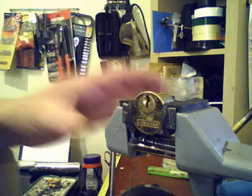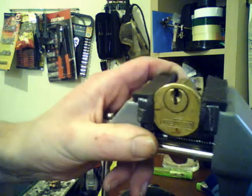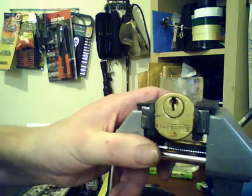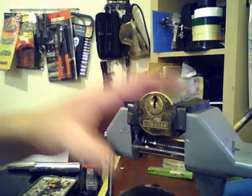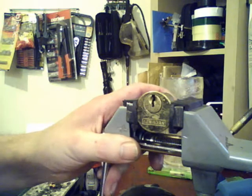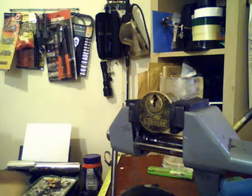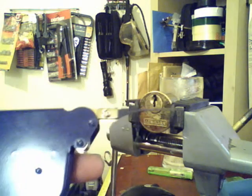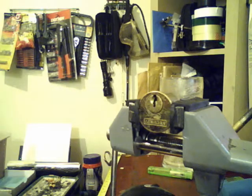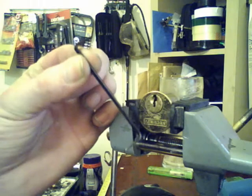The lock I'm going to try and open is a 5-pin. As you can see it's in the vise, and it's upside down because it's a downward pick gun. Let's see if I can open it in a decent time. I'm going to use just the standard straight pick and the tension wrench that comes with it — it's a standard tension wrench.